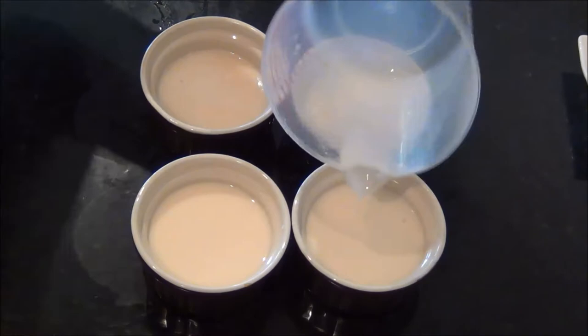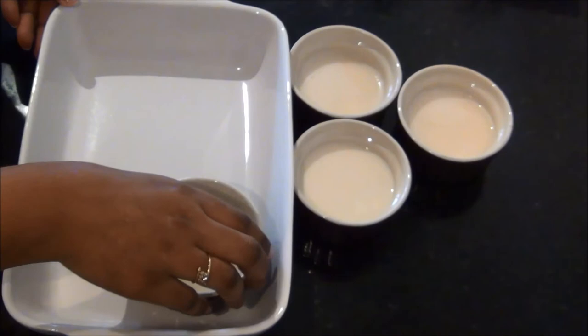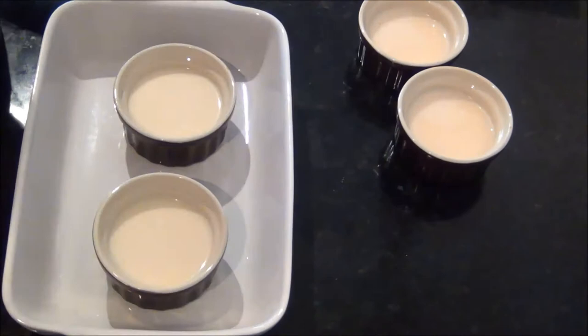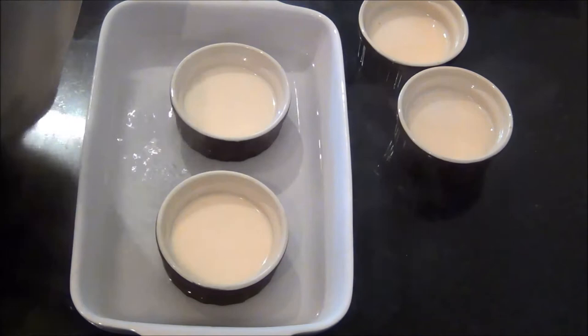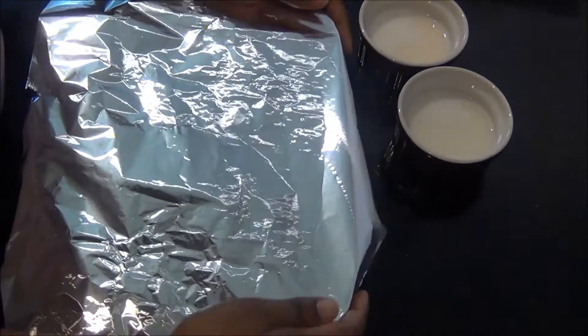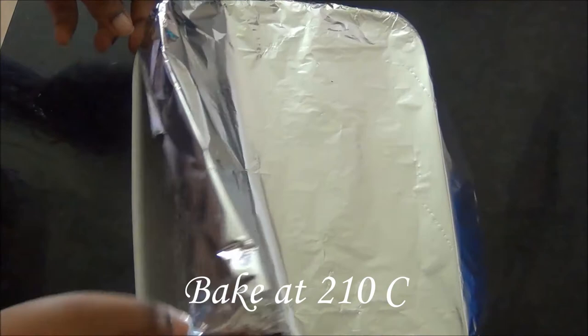The custards are ready to go into the oven. For the oven method, place two ramekins in a microwave-oven-proof dish and create a water bath by adding hot water until half of each ramekin is immersed. Completely cover the dish with aluminium foil to prevent the top layer from drying out. Place in a preheated oven and cook for 40 minutes at 210 degrees Celsius.